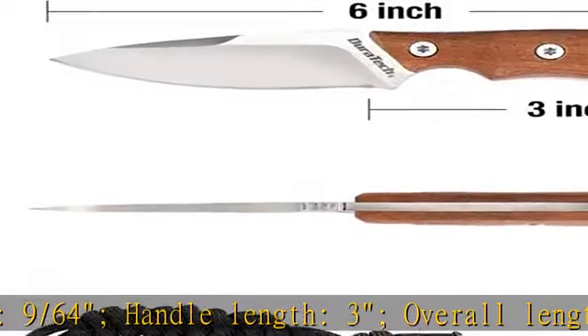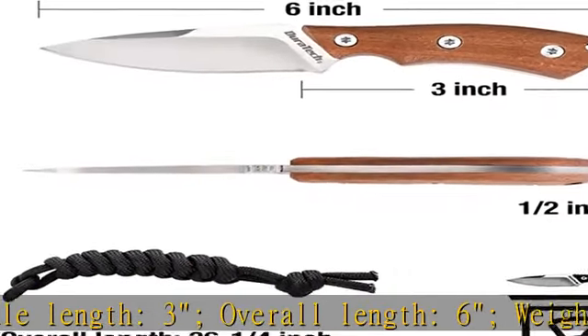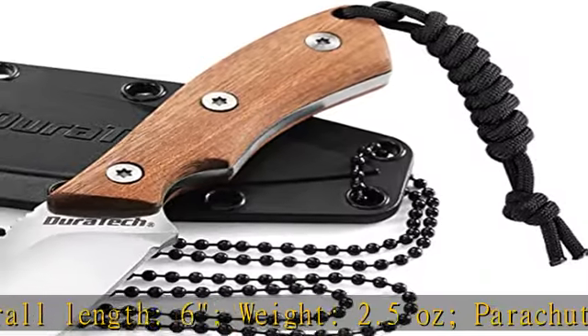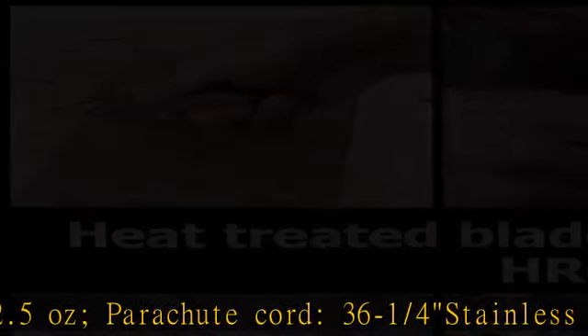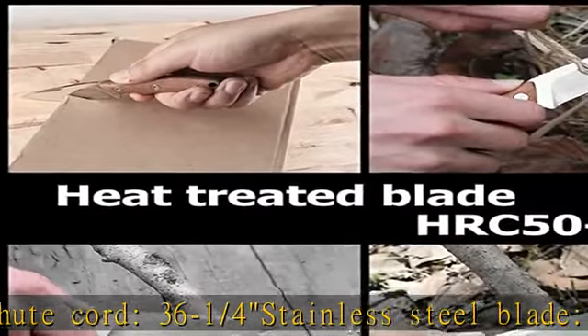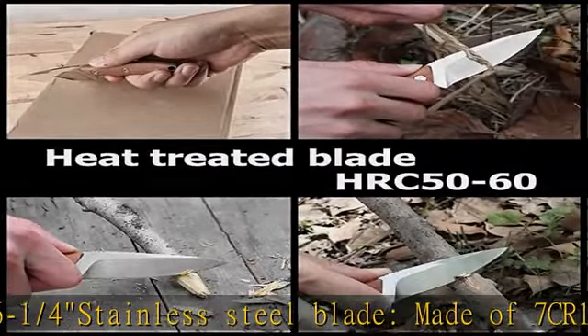3 and 6/4 stainless steel blade, made of 7CR13 steel. Anti-rusting. HRC 50-55. Matte stonewashed non-reflective surface provides improved edge retention and toughness.